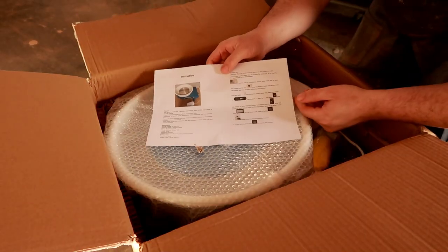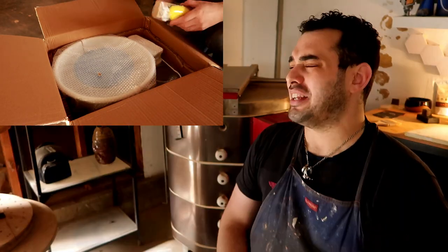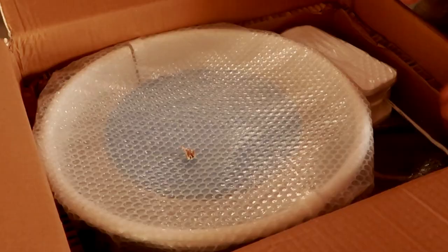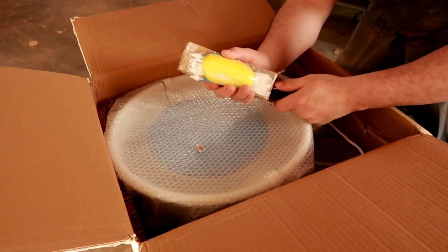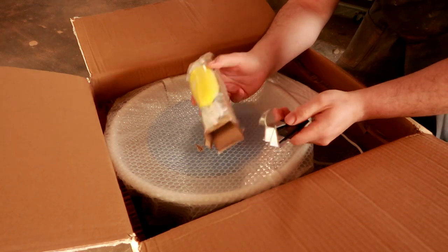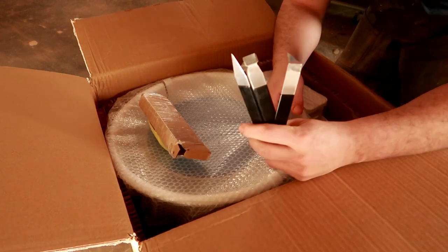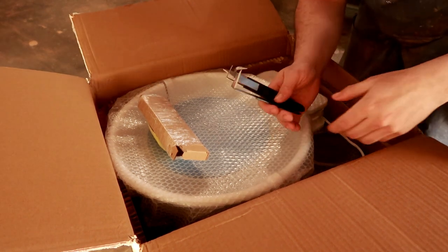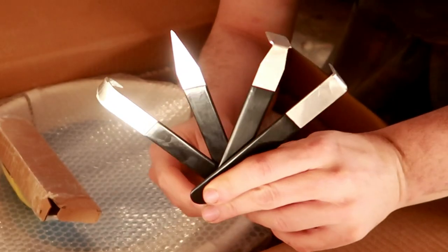I immediately opened it and saw that the instructions were laid right on top, which I promptly ignored. I don't need these — I know how to work a wheel. As soon as you open up the wheel, you're going to find a little bundle of a sponge and all 12 pieces of those pottery tools they said would come in the package, right on top. Do take note though that four or five of them are really, really sharp sculpting metal stainless steel pottery tools, while the other seven or eight are just plastic little tools.